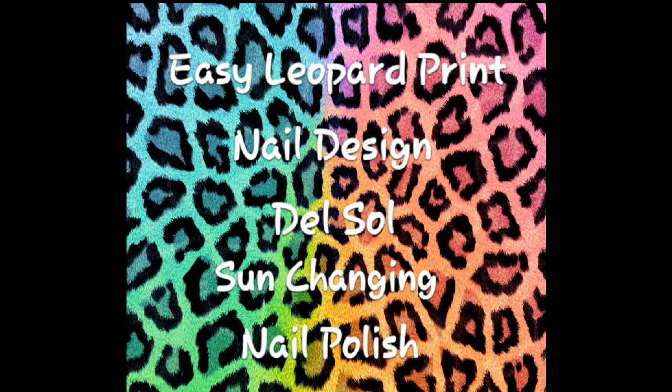Today I'll be showing you how to do an easy leopard print nail design. Hi everyone, I've been dying to do this video ever since I got my Del Sol nail polishes this winter. But I live in Wisconsin and it's freezing cold out, and these colors change into different colors in the sunlight. I sure was not going to go outside and get frostbite just to see what my fingers look like. So I've been waiting for warm weather, and finally it's here!